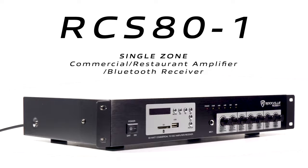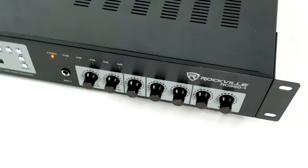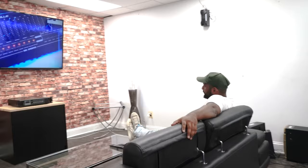What is up guys, Mike from Rockville. Today we are looking at the RCS80-1, which is a single zone 80 watt hybrid amplifier and receiver. This amplifier is capable of 70 volt, 100 volt, 8 ohm, and 4 ohm applications, which makes it perfect for use in a school, conference room, bar, restaurant, cafe, or any other place where you need multiple speakers.